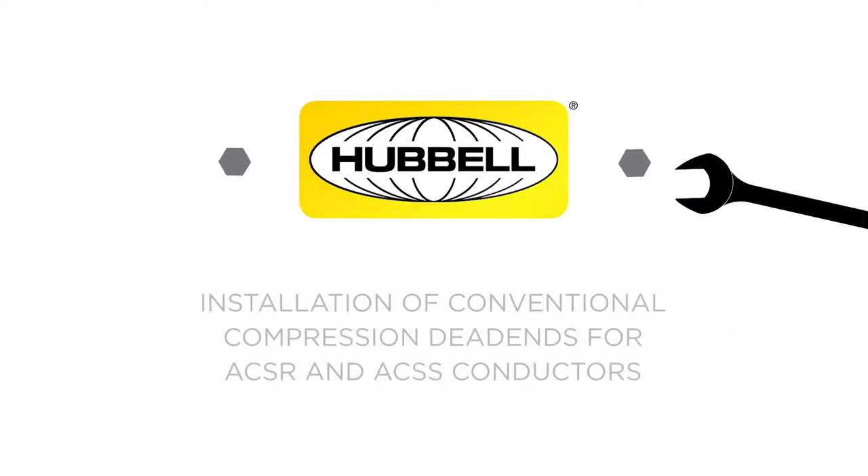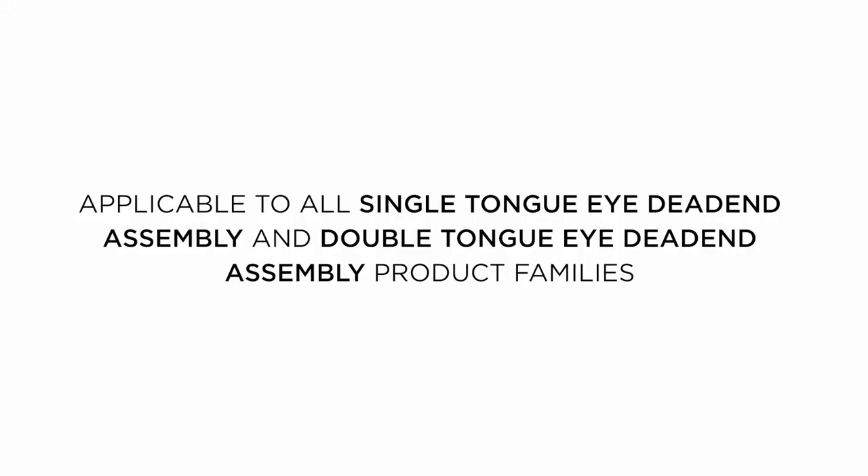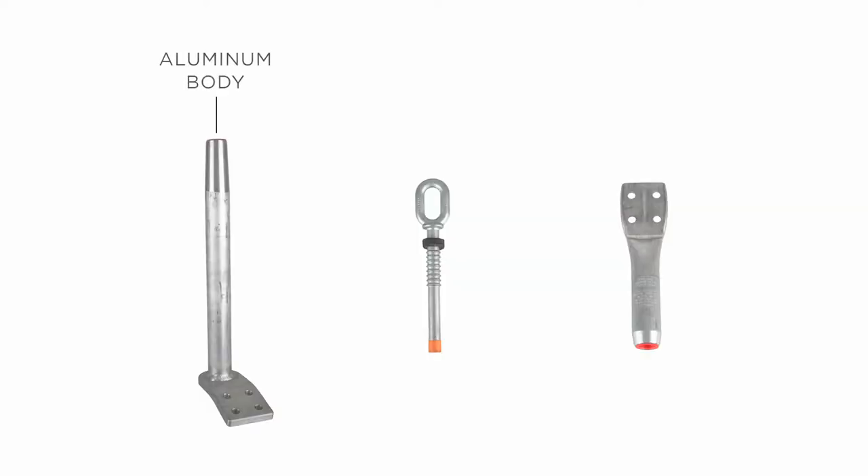The following video details the installation process for conventional compression dead-ends for ACSR and ACSS conductors. This is applicable to all single-tongue eye dead-end assembly and double-tongue eye dead-end assembly product families. Dead-end assemblies include the aluminum body and steel eye. Assemblies may also include jumper terminals with mounting hardware. Today we will be focusing on the aluminum body and steel eye.